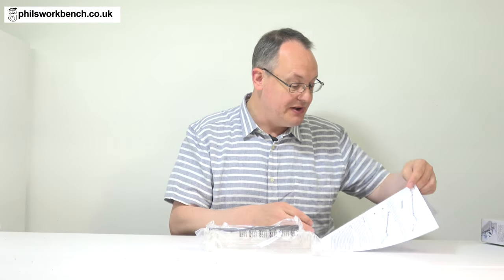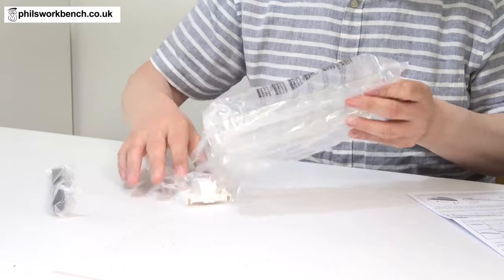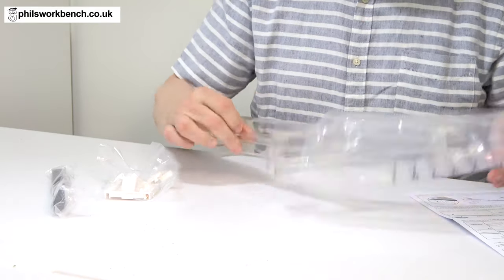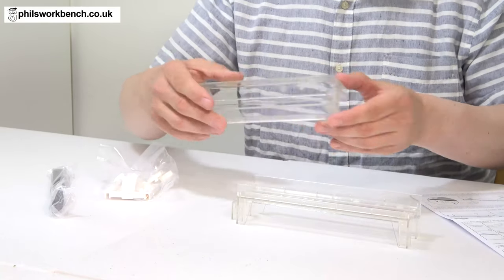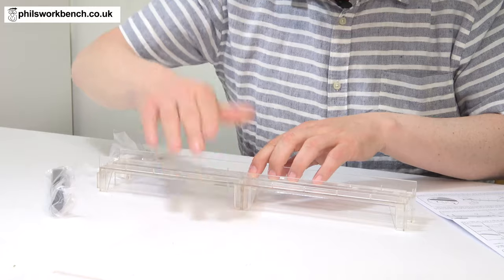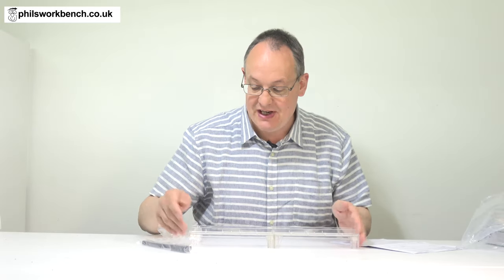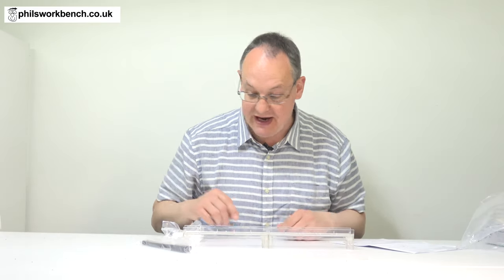There are also instructions with pictures on them — we like pictures — and some words that we shall not worry about too much. Looking at the instructions, I guess this is the track. It looks pretty much like fine scale track, probably P4 in maglev terms, made of a clear plastic that links together. We only get two bits here which seems a bit short, but obviously if you bought more kits you could have a much longer maglev track.